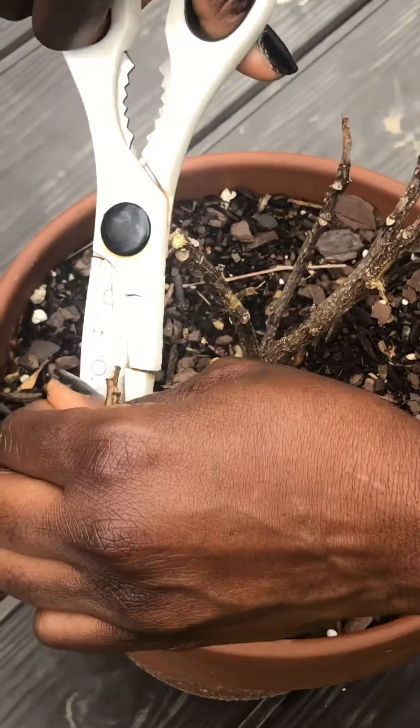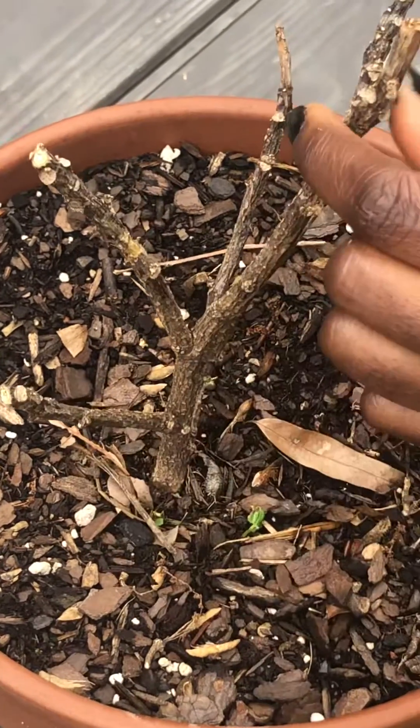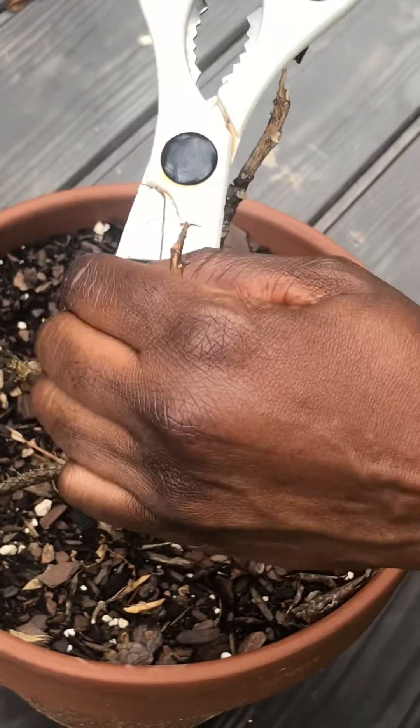As you can see here, it's just brown — so I didn't win this garden gamble. I have to go and get a new tree or a new plant. Thanks for watching!